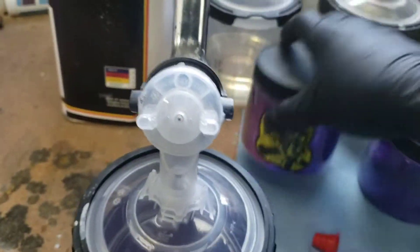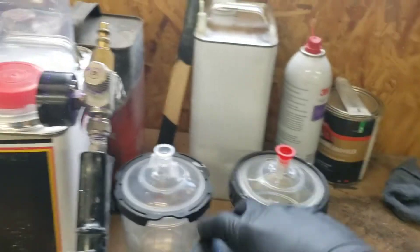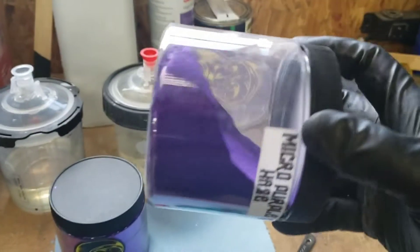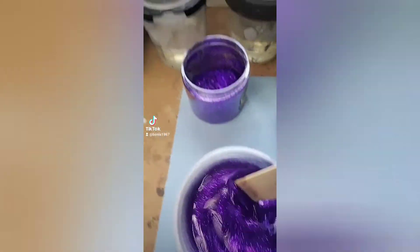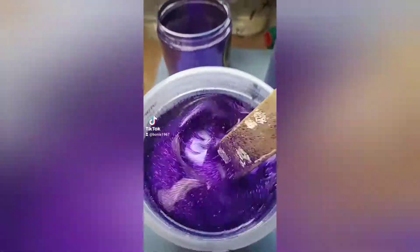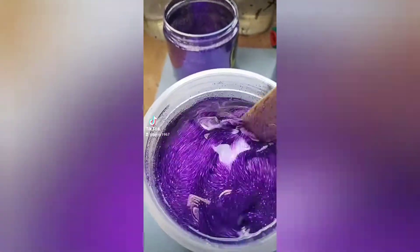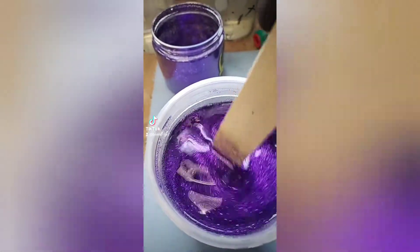Got the purple flake mixed up again. Hello everybody, we're actually mixing up the flake today. How does that look? It looks awesome. See if we can get it laid down right this time.